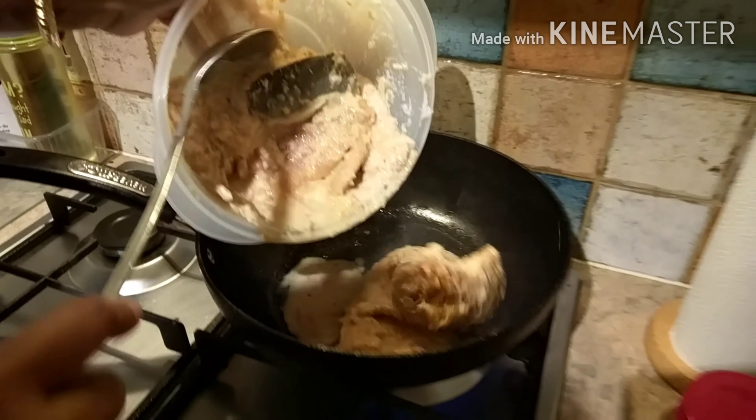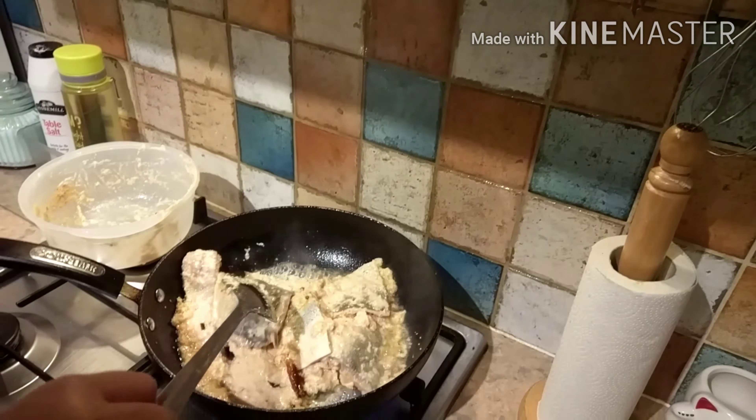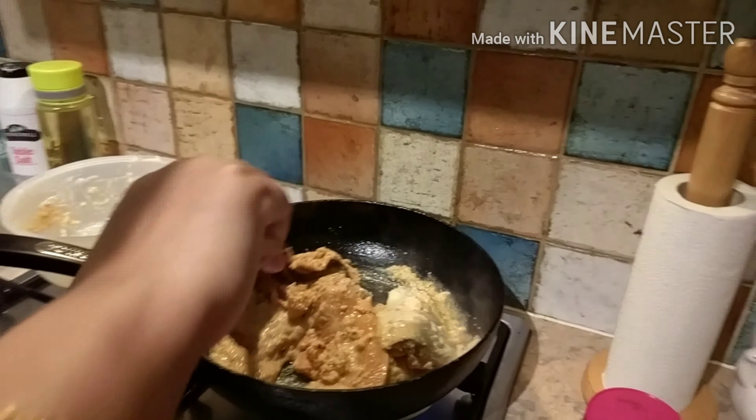We will add the marinated salmon fillets and mix them in with a stir.